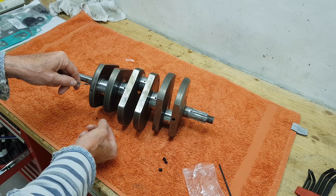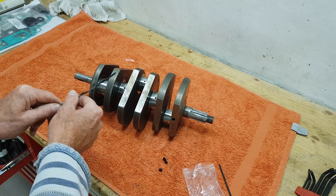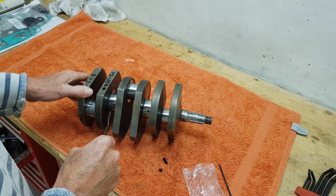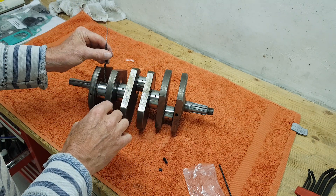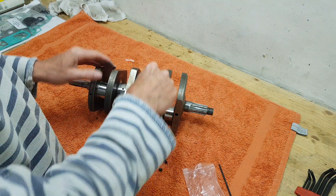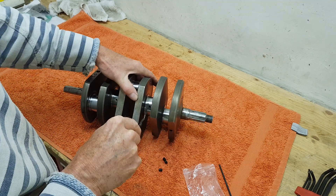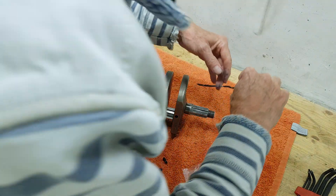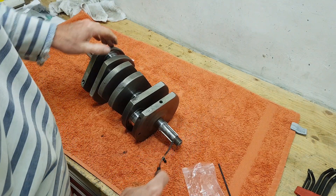We're going to thoroughly clean these drillings - and you can see the crud starting to come out already. They need cleaning out and also the crank's been ground, so any grinding debris has gone down these holes. I need to clean out all the holes, all the drillings, all the oilways. I'm starting with this brush - you can just see the crud that's starting to fall out. I've already run brushes down some of these holes but I'm just going to keep cleaning them out.